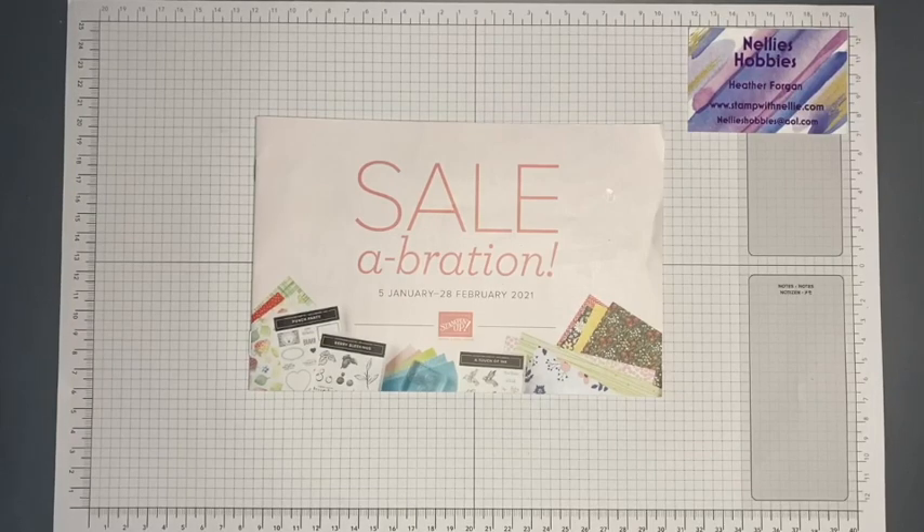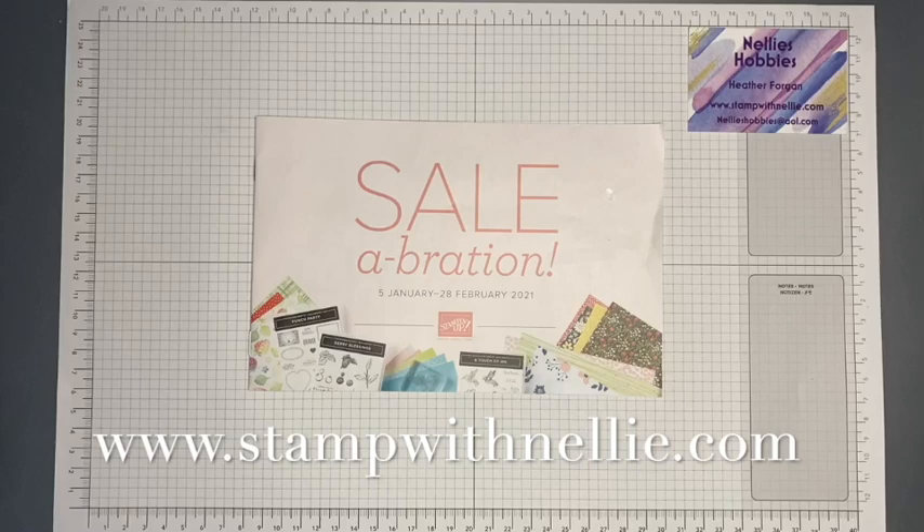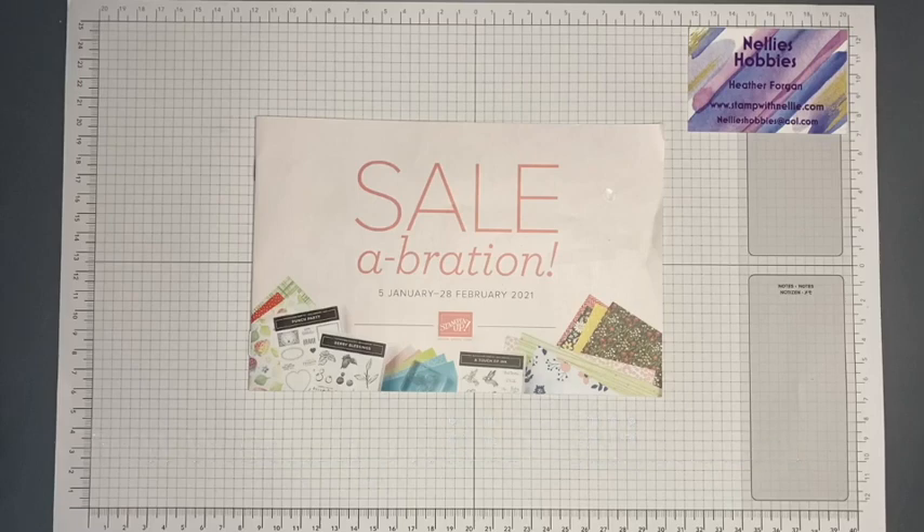Hello and thank you for joining me. I'm Heather Forgan of stampwithnelly.com. Today is the first Saturday of the month — and in fact the first Saturday of the year — and I am taking part in a blog hop with my lovely friends: Jess of Nyjesa Creates, Jill of Paper Daisy Crafting, and Verity of Inky Butterfly.